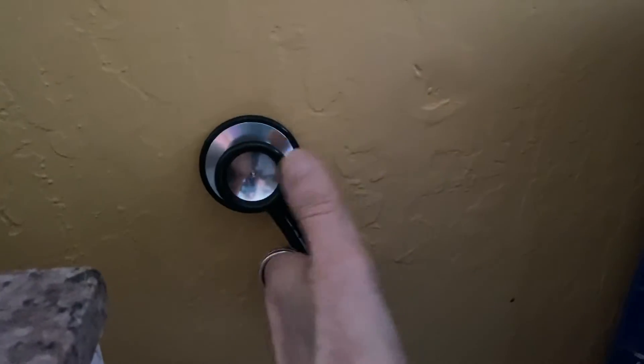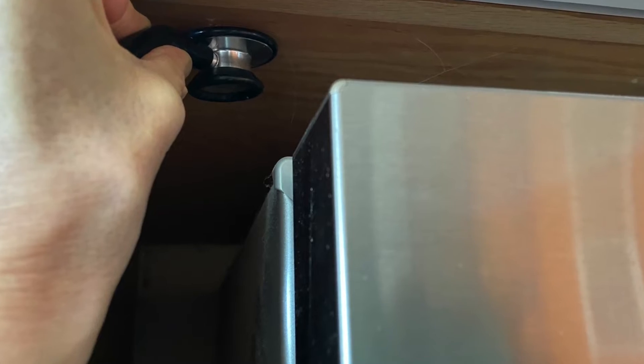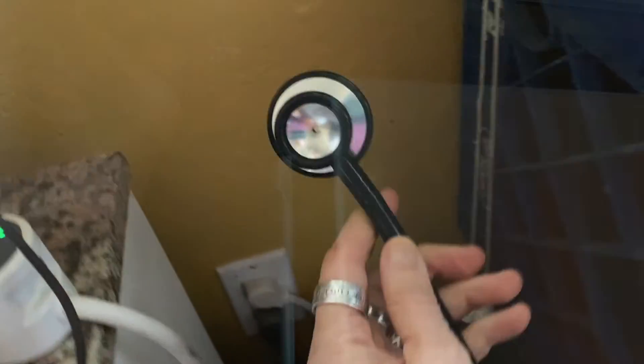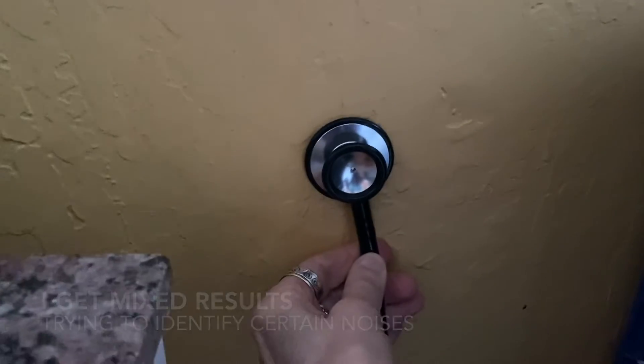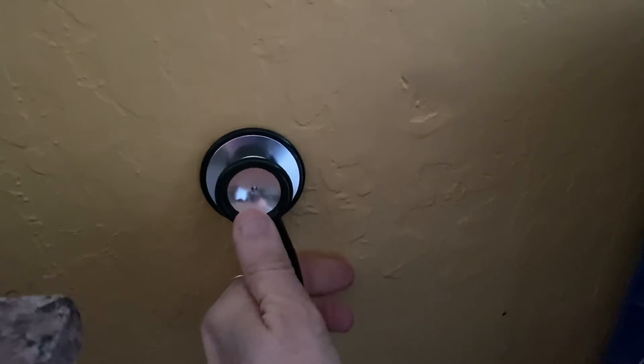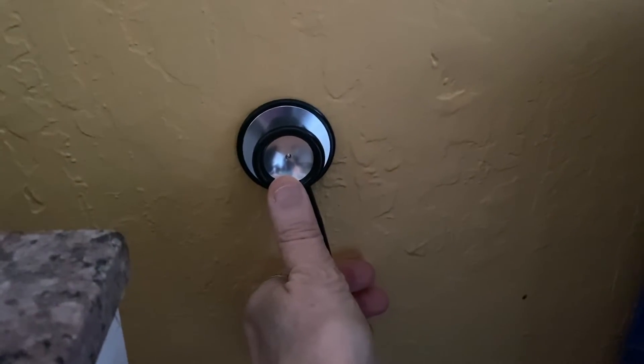Here's an example where I'm testing to see how much mechanical noise from my refrigerator is going into the wooden enclosure around it. The stethoscope wasn't very effective when I was trying to identify the path of a faint mechanical hum that I could hear in my bathroom — it's coming from another apartment or from outside the building, but the stethoscope itself didn't help me to pinpoint it.